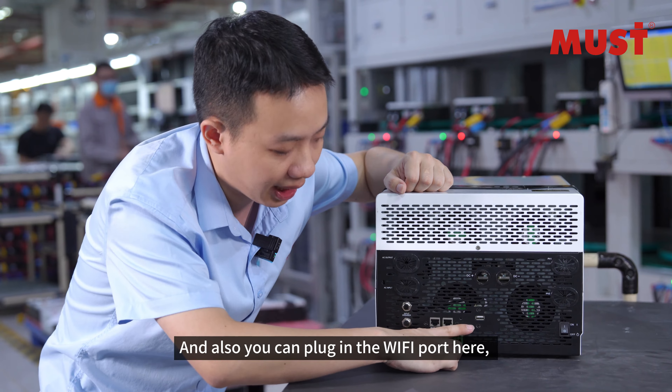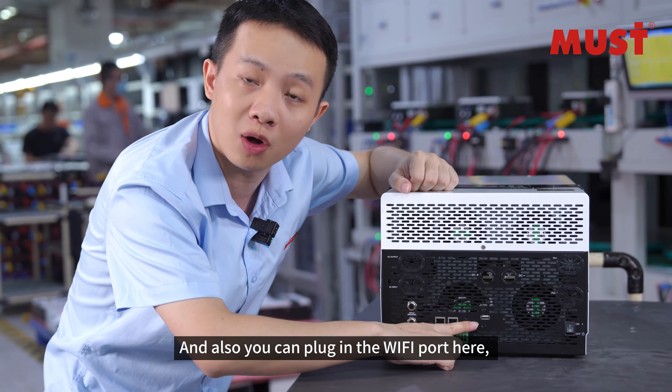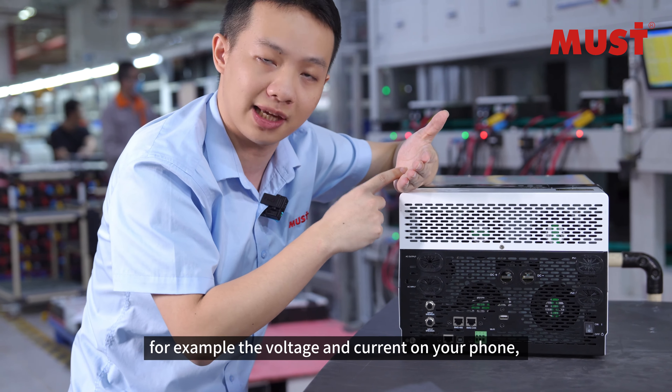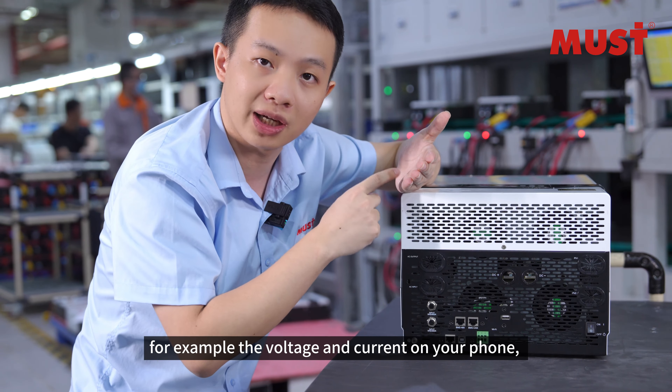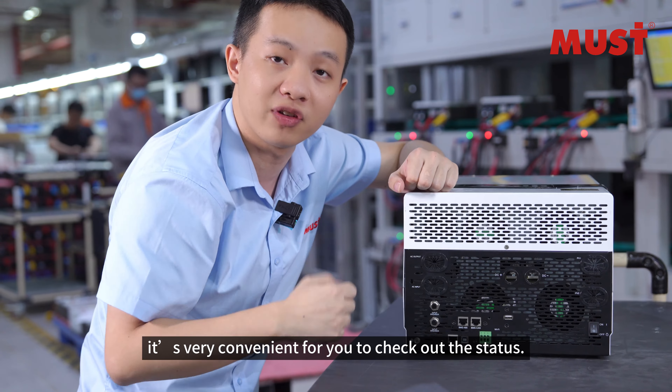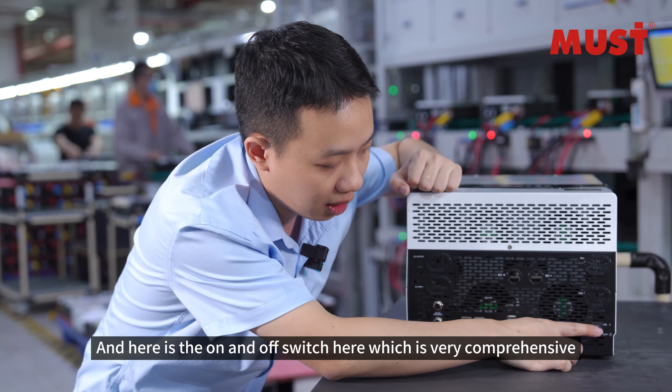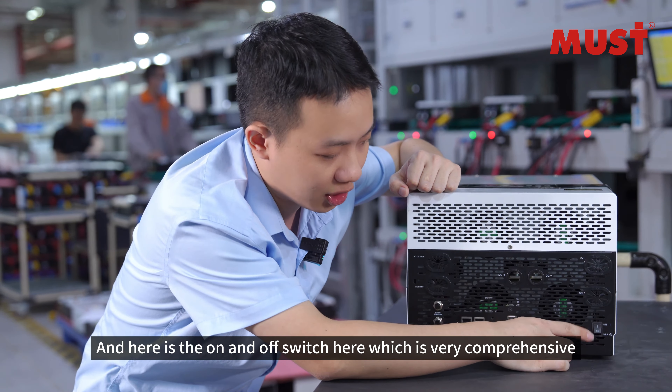You can also plug in from here the Wi-Fi port, and you can check out the battery status — for example, the battery voltage and current — on your phone. It's very convenient for you to check out the status. And here is the on and off switch.